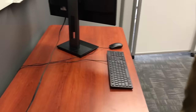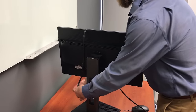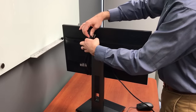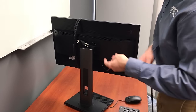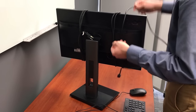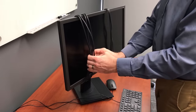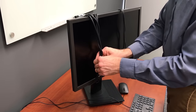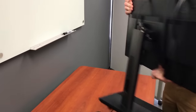Cart that monitor away, and then if you have two or three monitors, repeat the process with the other one — power cable and whatever display cable it is. Just wrap it around a few times. This cable happens to be a little longer than the other one, so just keep it nice and tidy, then cart it away.